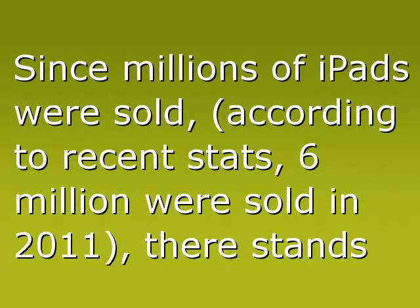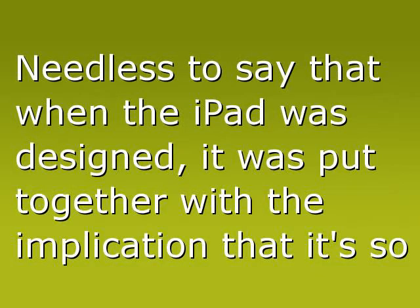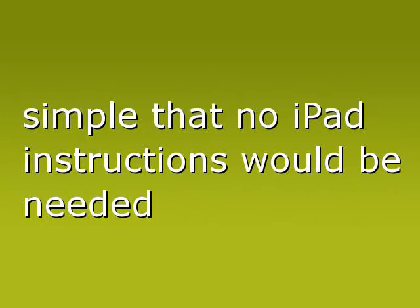Since millions of iPads were sold — according to recent stats, 6 million were sold in 2011 — there stands to reason that more than a few of us are left hoping to find instructions for our new iPad. Needless to say, when the iPad was designed, it was put together with the implication that it's so simple that no iPad instructions would be needed.